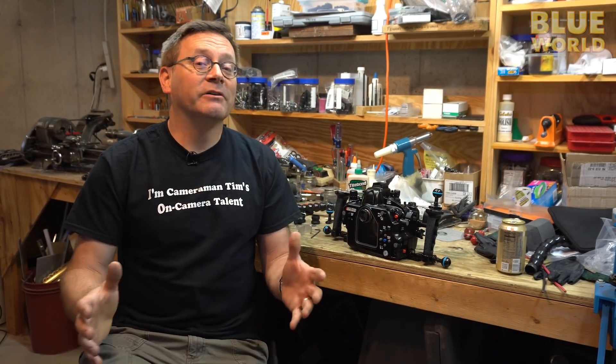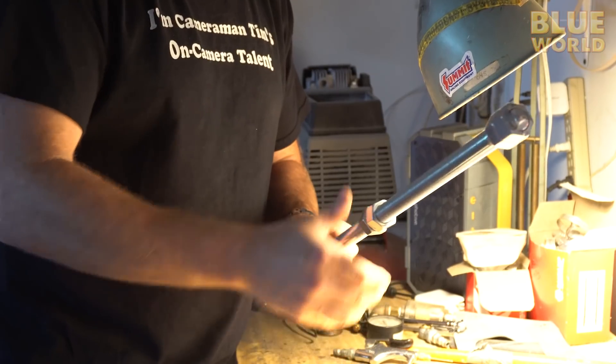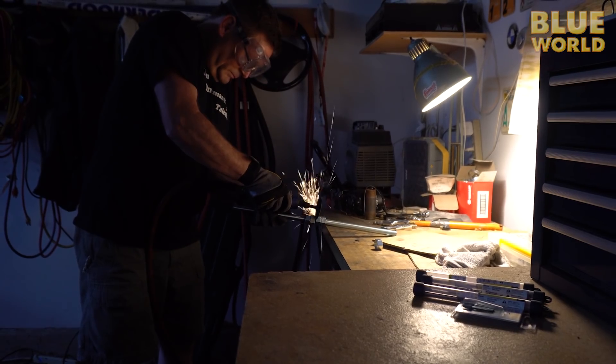A lot of people ask me: do you think an engineering degree was a good background for becoming an underwater filmmaker? I think it actually was. I'm not a marine biologist — I have a couple of degrees in engineering, and engineering is a great background for anything. Whenever I see a problem, I want to fix it.